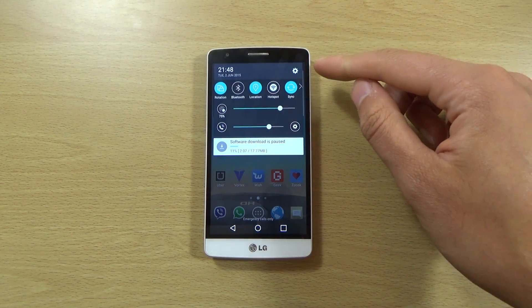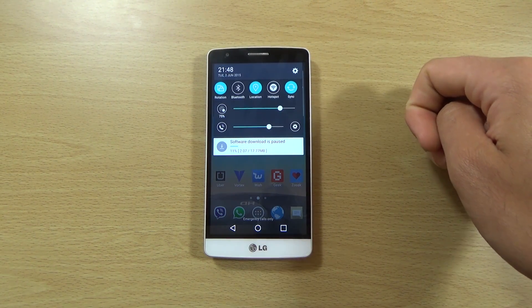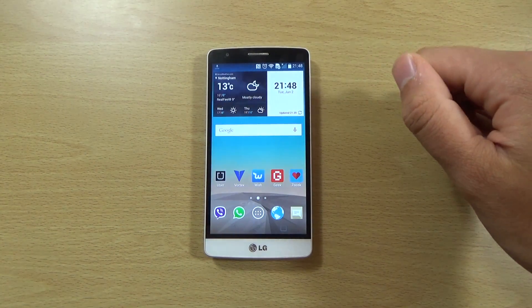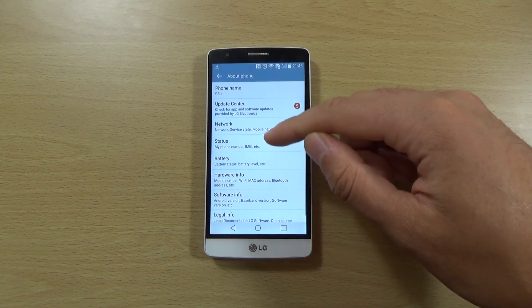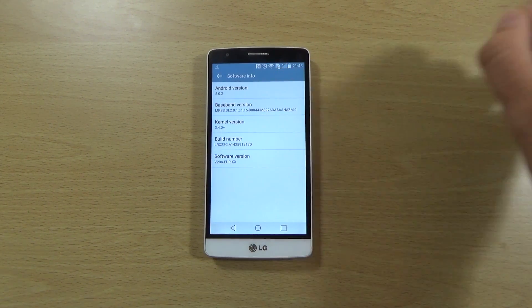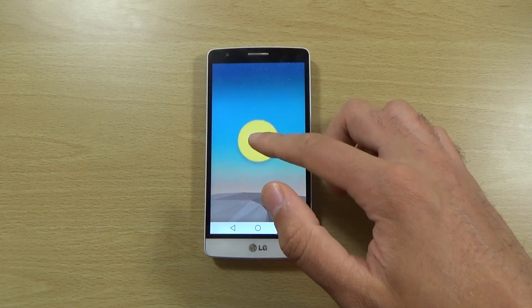Unfortunately we don't get multi-user support here, which is a bit of a shame — I would have liked to have seen that on the device. The Lollipop is based on Android 5.0.2, so not the latest, but then again not like the really buggy 5.0 version, which is okay I guess.